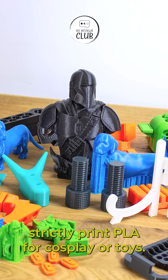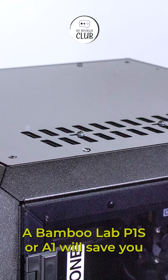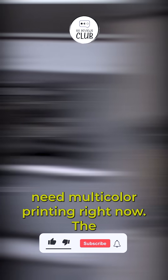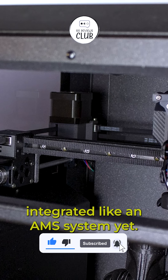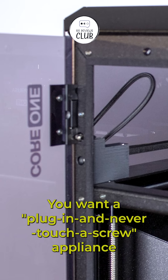Skip this if you strictly print PLA for cosplay or toys — a Bamboo Lab P1S or A1 will save you money and do the job just as well. You need multicolor printing right now; the MMU3 support is coming but isn't integrated like an AMS system yet. You want a plug-in and never-touch-a-screw appliance.